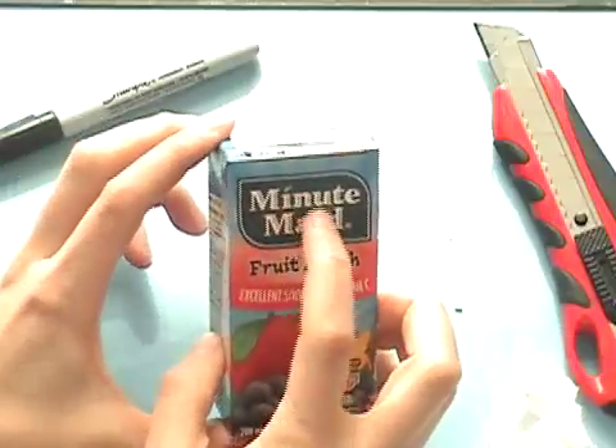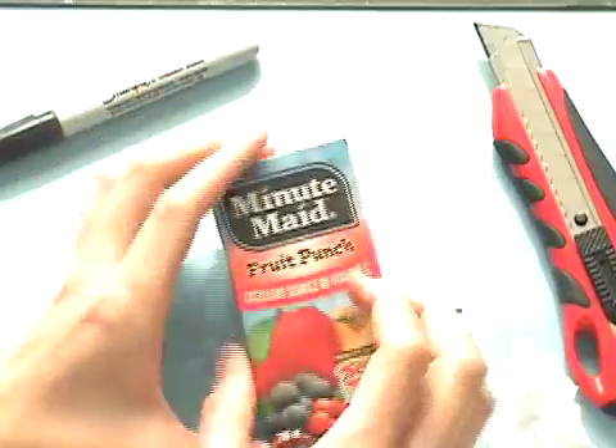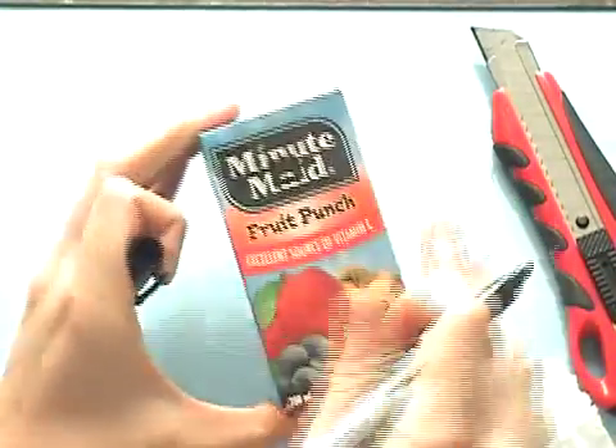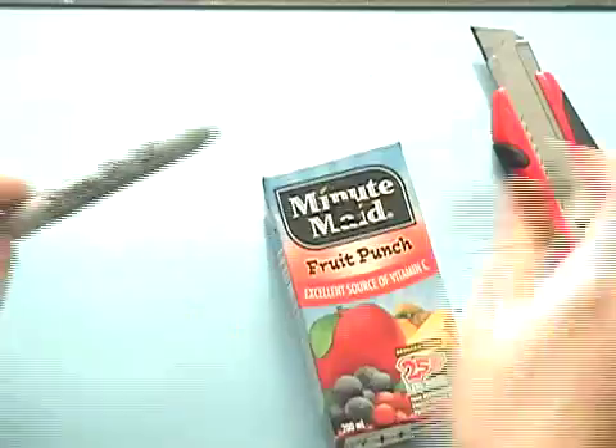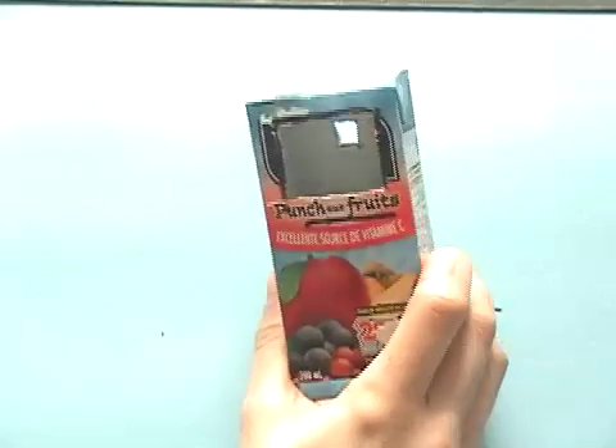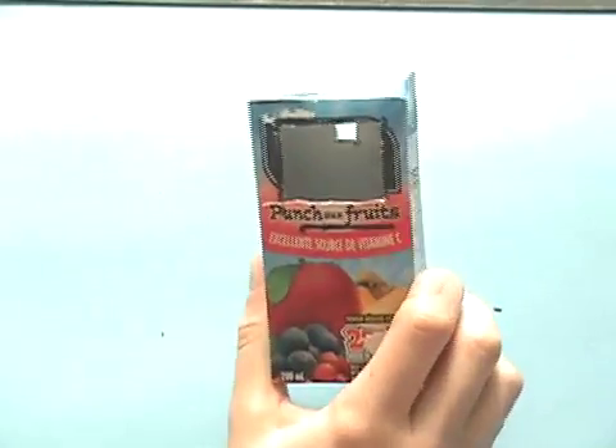After that's cleaned out, we want to cut out a smaller square on the opposite side, which will be where our pinhole will go. I'm going to draw a small square and use my X-Acto knife to cut it out. Our little square lines up nicely with our rectangle, which is perfect.